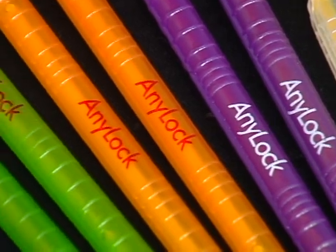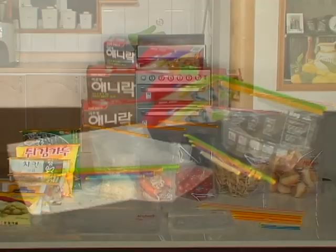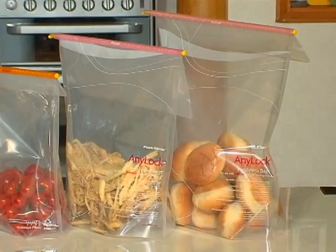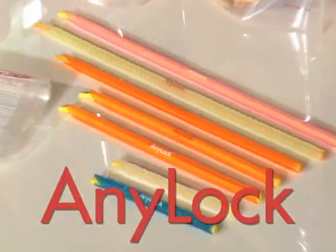Simple, patented and unique slide-sealing device: Anylock. Do you want to keep the nice smell and taste of your food in the original bag? Try Anylock right now.